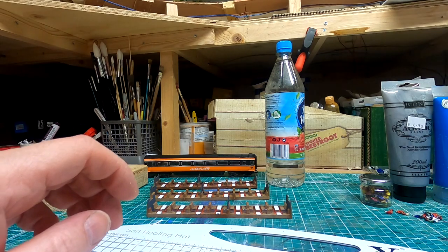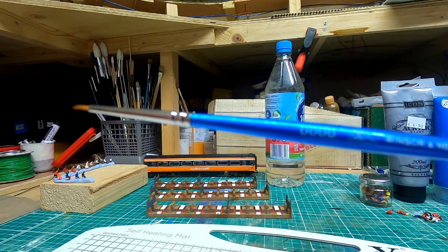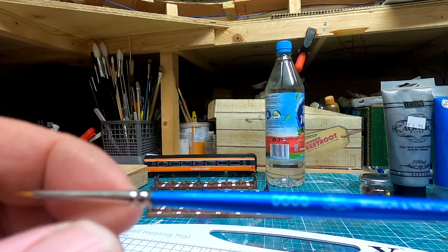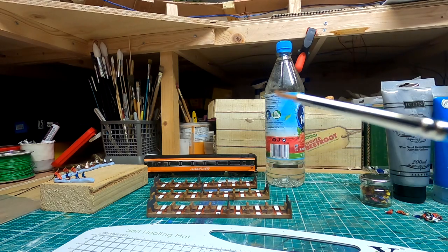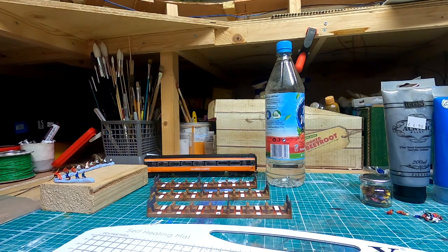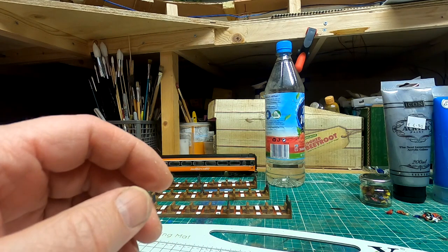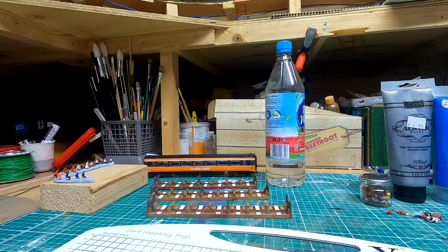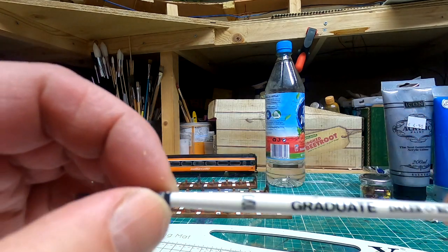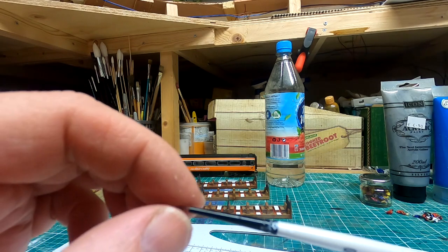The brushes I used: there's that one there, that's a quadruple zero — it's got a small head on it. And then I've used some general other brushes; I think these came out of a pack from Lidl. And then the other brush, the white one — I got these from a hobby store for doing the finer detail.